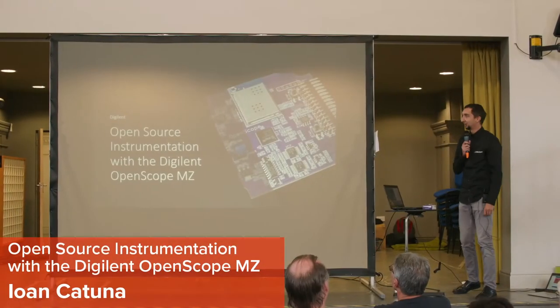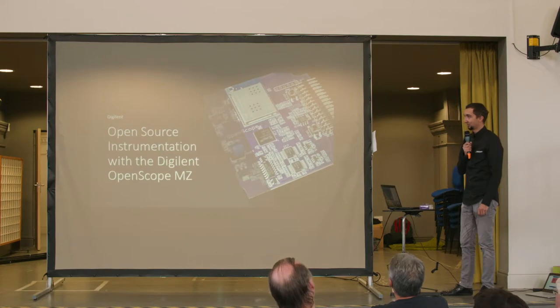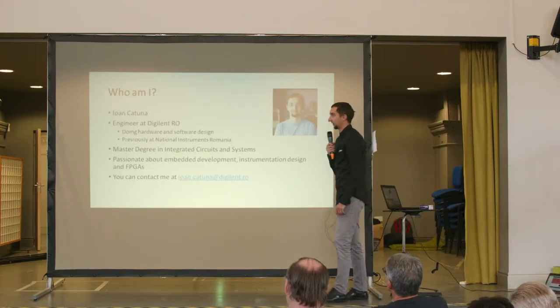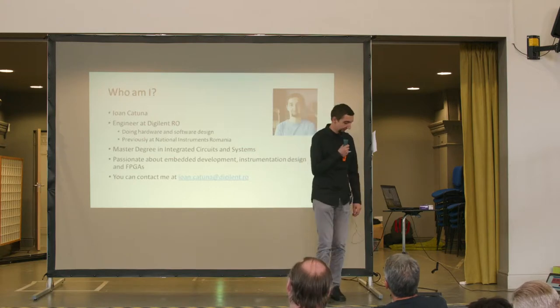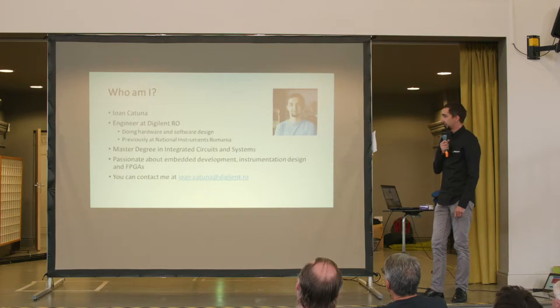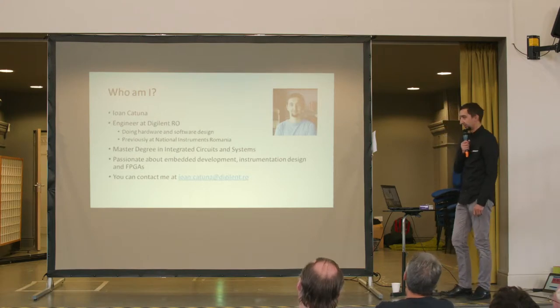Hello and welcome to this presentation in which I'll talk about open-source instrumentation with the Digilent OpenScope MZ. My name is Jan Katuna. I'm an engineer doing hardware and software design at Digilent from Romania. I previously worked at National Instruments Romania and I have a master's degree in integrated circuits and systems. I'm really passionate about embedded development, FPGAs and design for instrumentation.